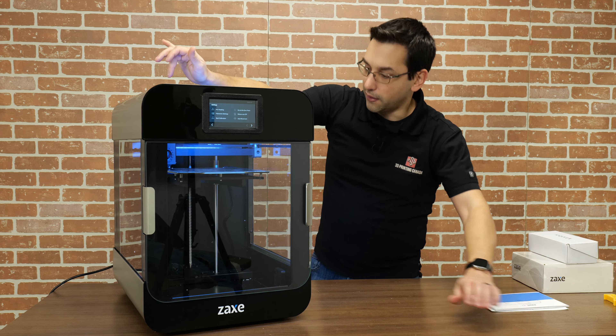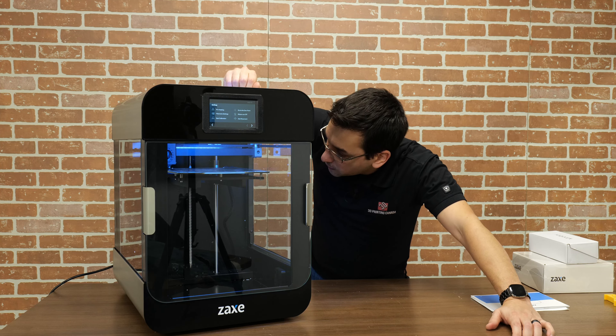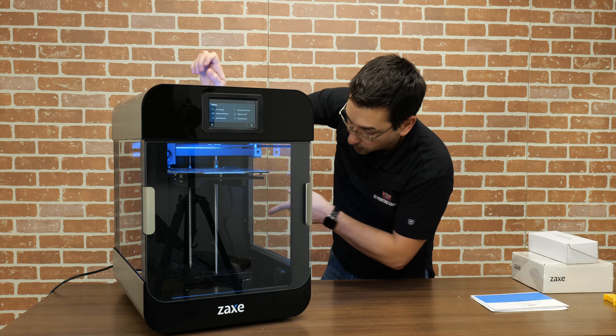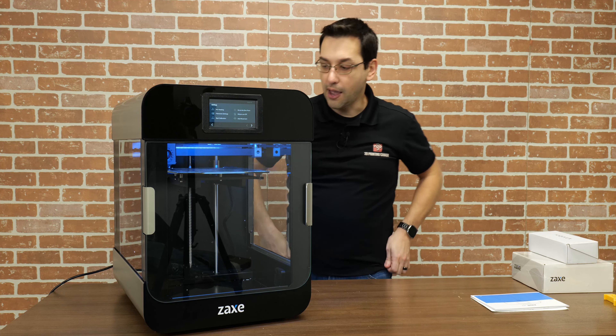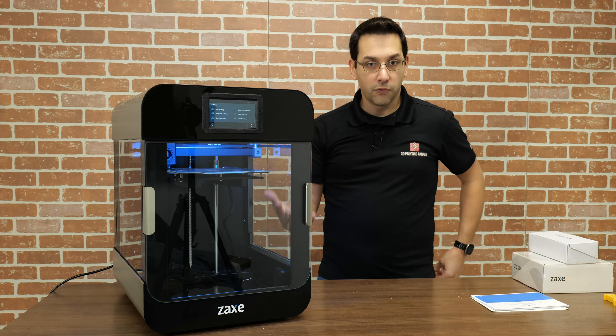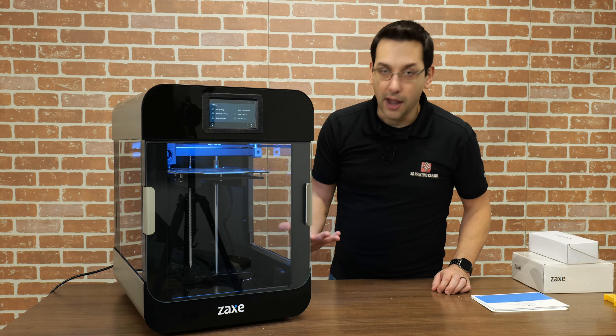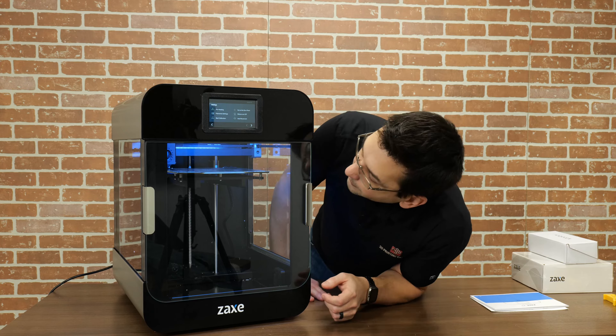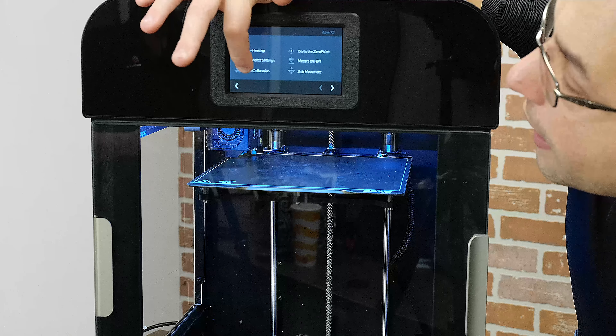They also have software to help manage your potential fleet of these printers — they call it X Desktop. That's their slicing and fleet management software, so you can queue up jobs to your various printers from this manufacturer. They also have a cloud offering, though I haven't looked into that too much. I'm going to play with the desktop version and you'll see a little bit of that in a few minutes.